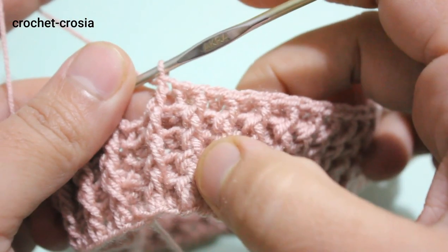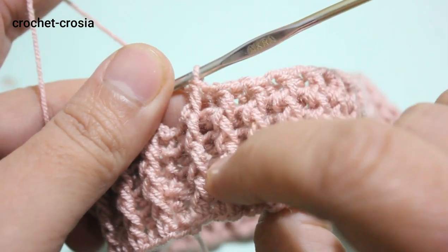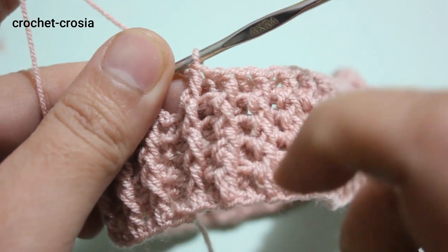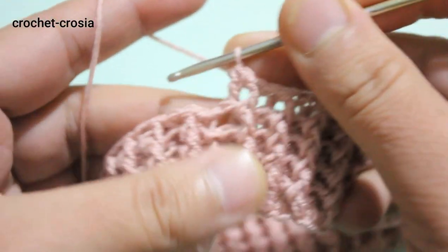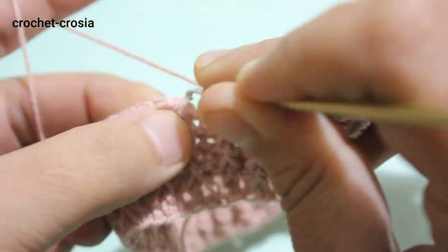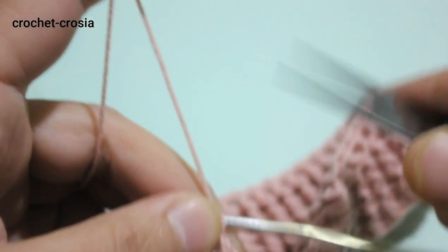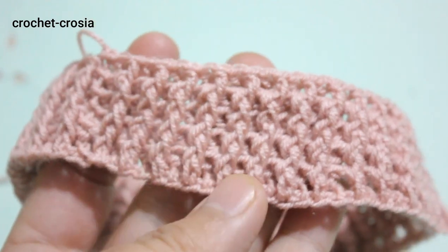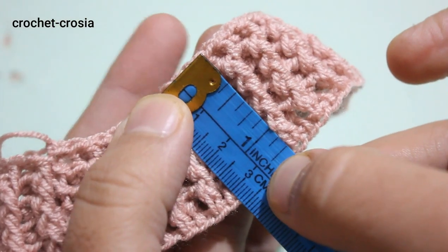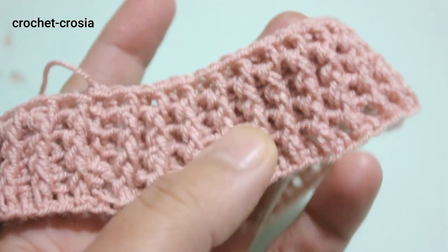Complete 5 rounds of front post and back post. For round 6, make one half double crochet round, working half double crochet into back post. Slip stitch into chain one to finish the neckline. The neckline border is 3.5 centimeters total, worked over 6 rounds.